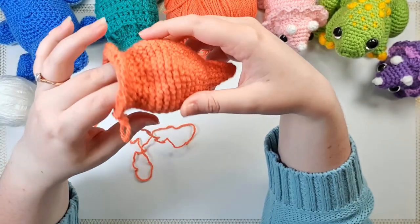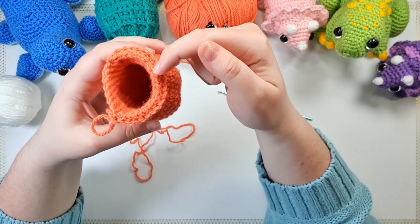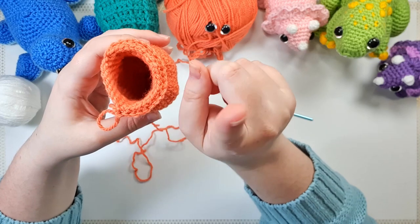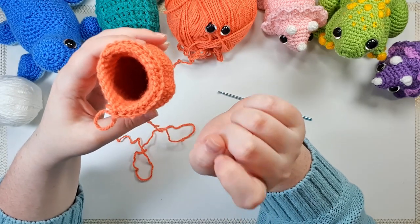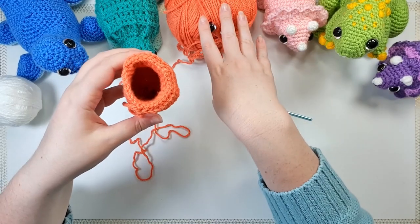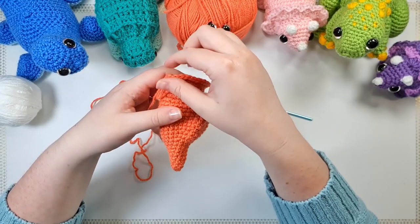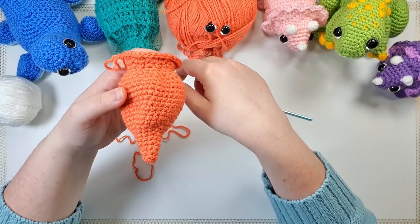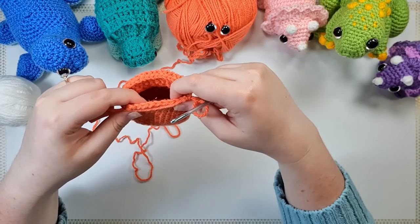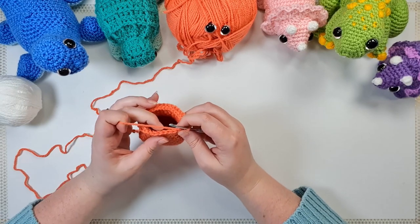So what that's going to allow us to do is work our next rounds around the inner set of loops, which are not the usual ones we'd work into after a front post row. We're going to continue working the face — we have another couple of rows before we pop our eyes in — and you should have two completely free loops on the outside of your piece. I'm going to show this whole row in long form just in case I'm not explaining myself very well.